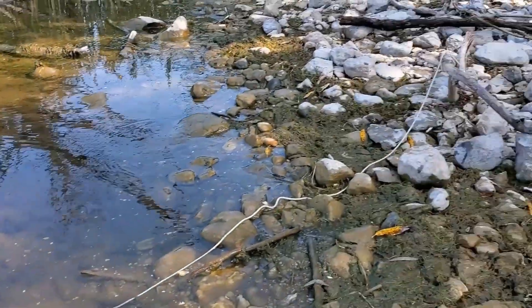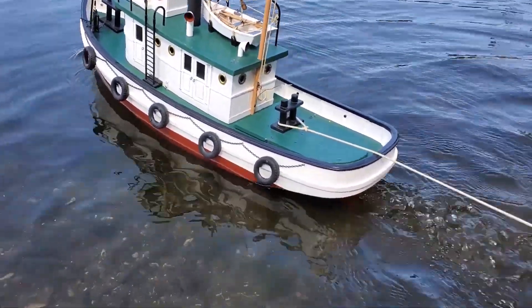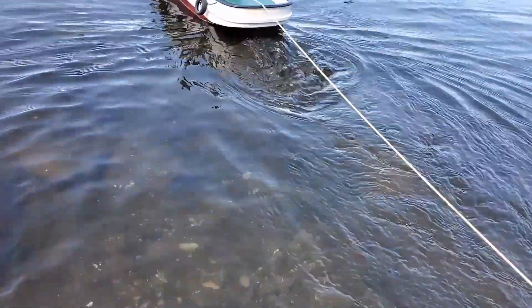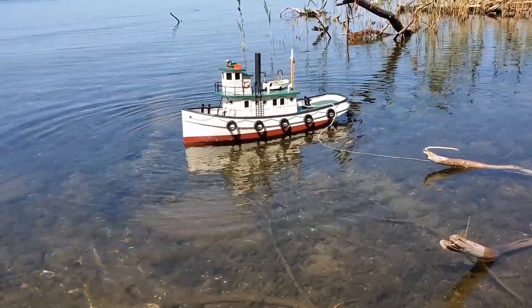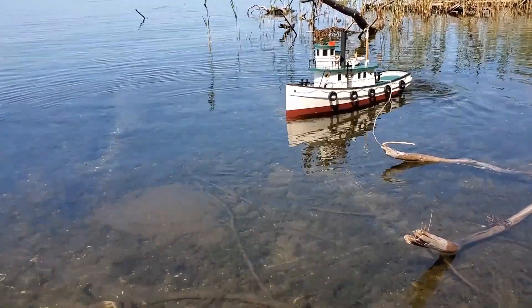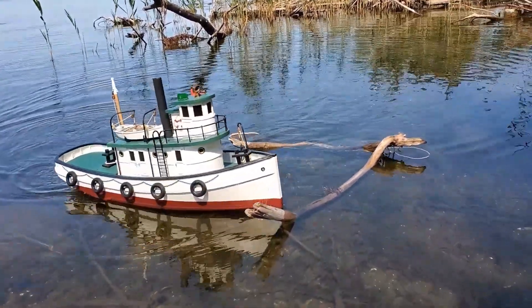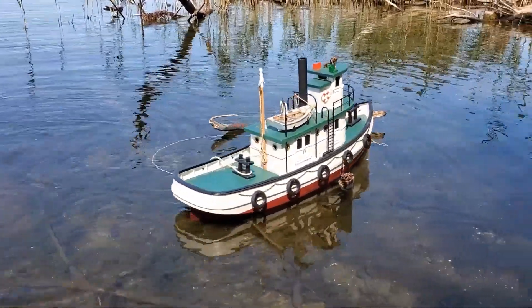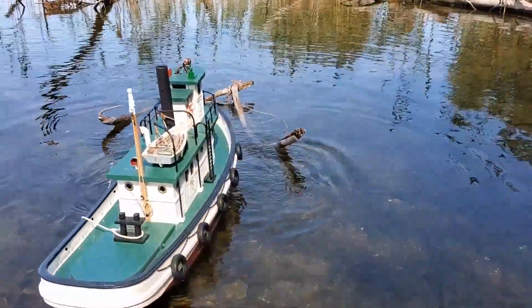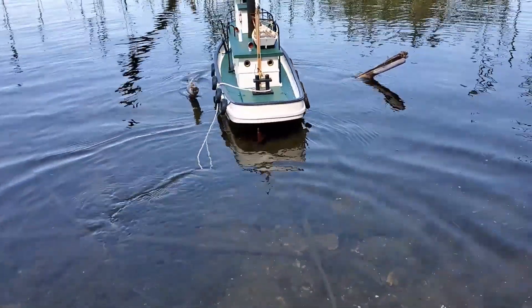Let's try this again with a different piece of driftwood. Maybe I can get the bow inside that V and push that right in. Just missed it. There we go.